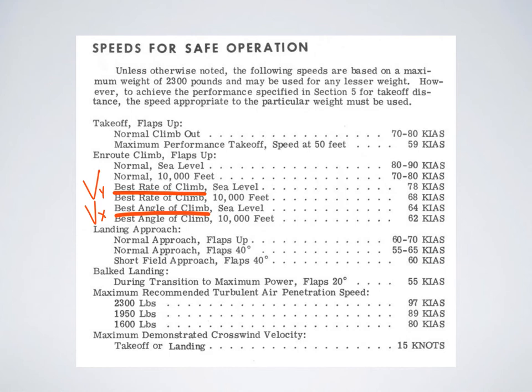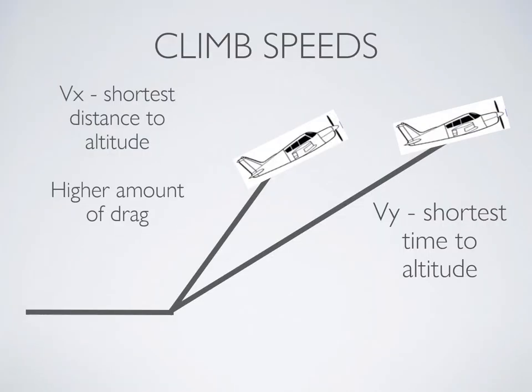What do these speeds mean? As a review: VX, your best angle of climb, gets you the shortest distance to altitude, whereas VY gets you the shortest time to altitude — that's your best rate of climb. At VX you're getting more lift at a cost of more drag, whereas VY is more efficient. So VY is the preferred normal takeoff speed unless you really need the altitude over a short distance, such as if you have an obstacle at the end of your runway.